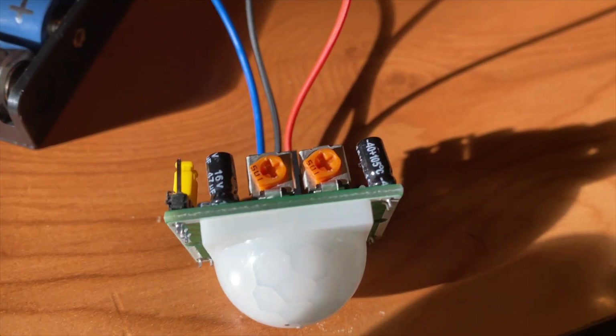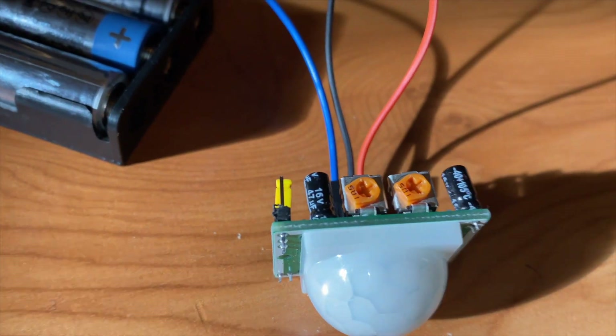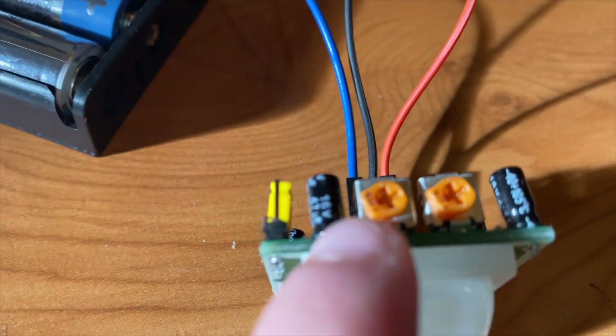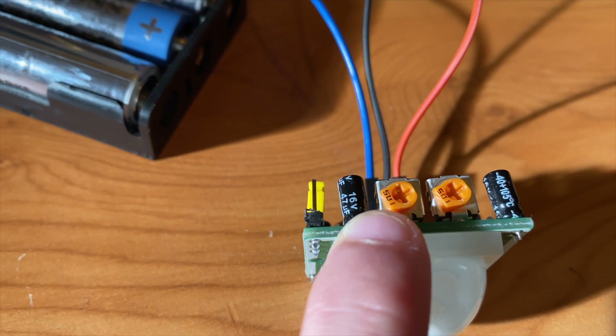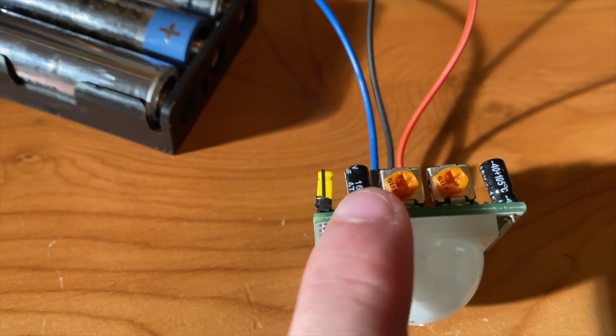You may notice on the sensor these two orange things. This one here is the timer — we've got ours all the way anti-clockwise — and this one here is the sensitivity, so you can play around with that. We've also got ours all the way anti-clockwise.